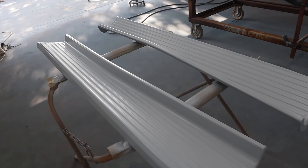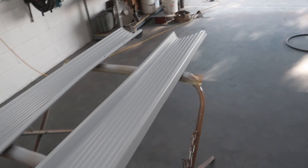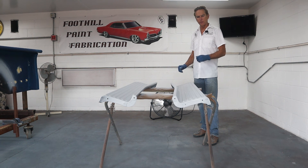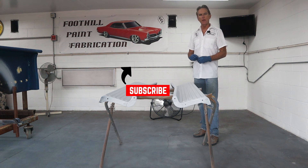Here they are — we got three good coats on top and two coats on the bottom. We're going to let these sit a few days, then we'll get them scuffed and get some primer on them. They turned out really well. That wraps up this video on the running boards for the 50 Chevy truck. We sandblasted, knocked out some dents, filled some dents, straightened them out, sanded them, wire wheeled them, and sanded them again to get them prepped for etching primer. These things are in remarkable condition for being 70 years old — the family's really taken care of this truck. Thanks for joining me here at Foothill Paint Fabrication. Don't forget to hit the like and subscribe button if you haven't already, and mash that bell icon so you get notifications every time I release a new video.